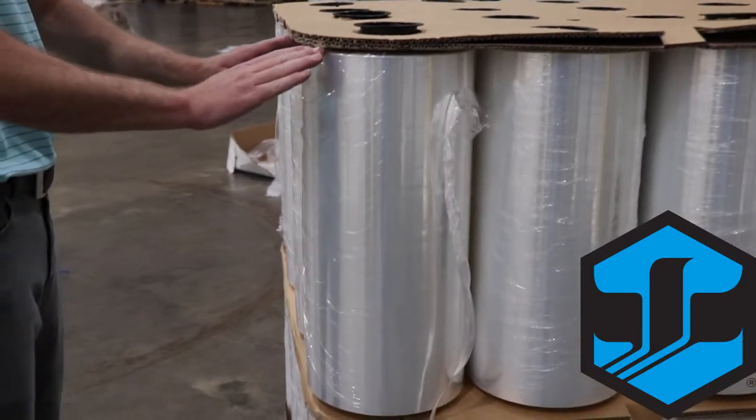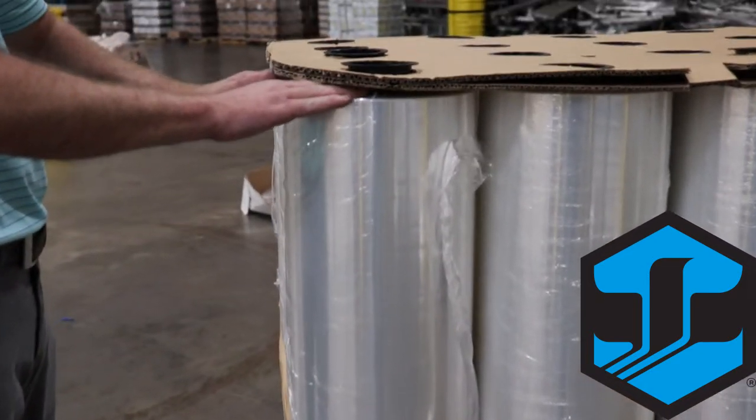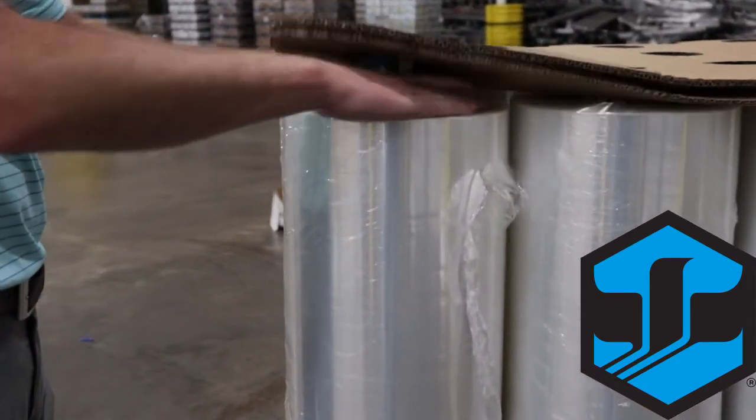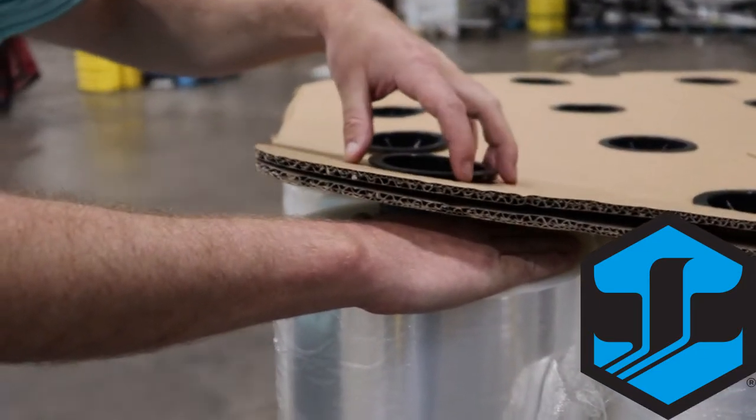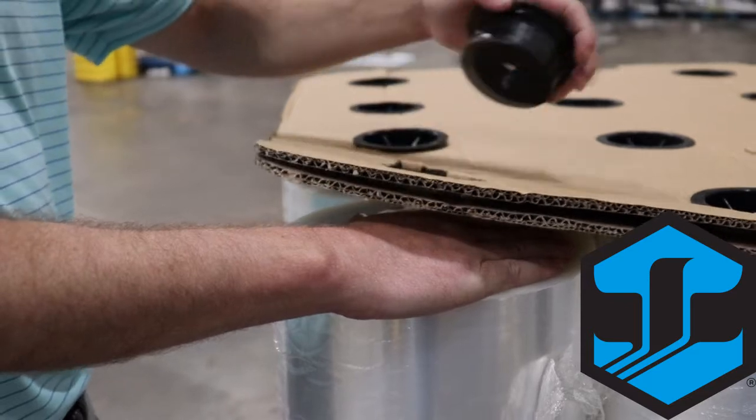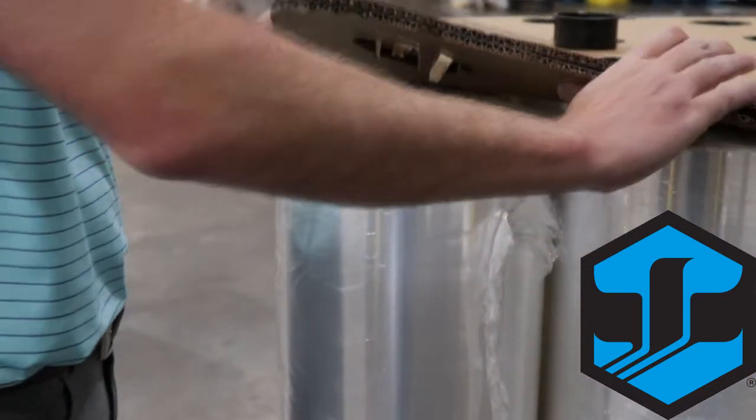Next, to remove a roll properly, slide both hands under the cardboard to pop out the core plug. Once you have the core plug out, simply remove it from its hole and pull the cardboard back so you have room to lift the roll of stretch film straight up.